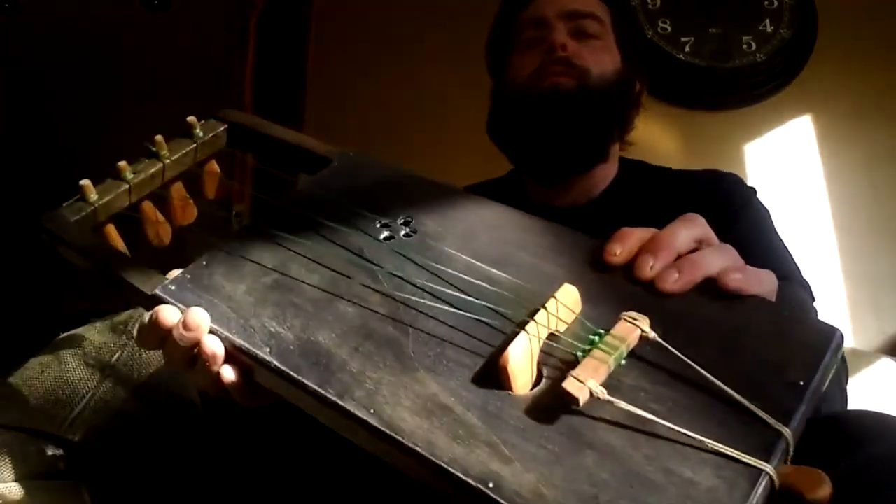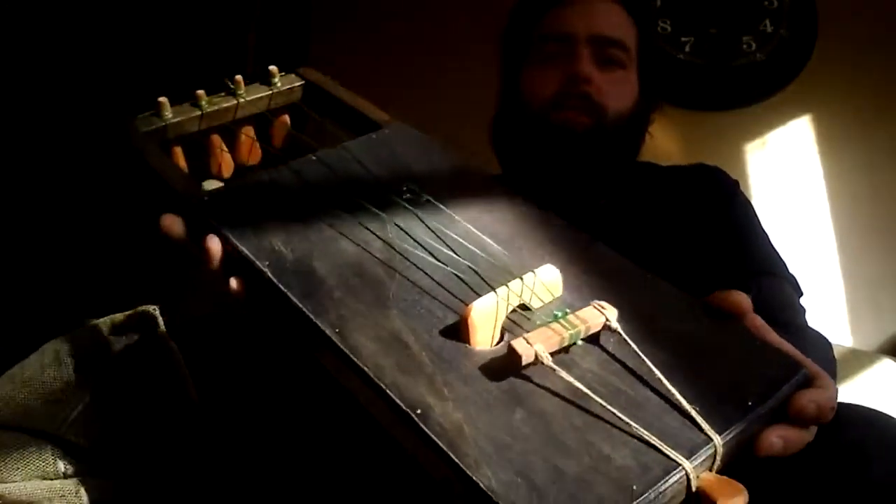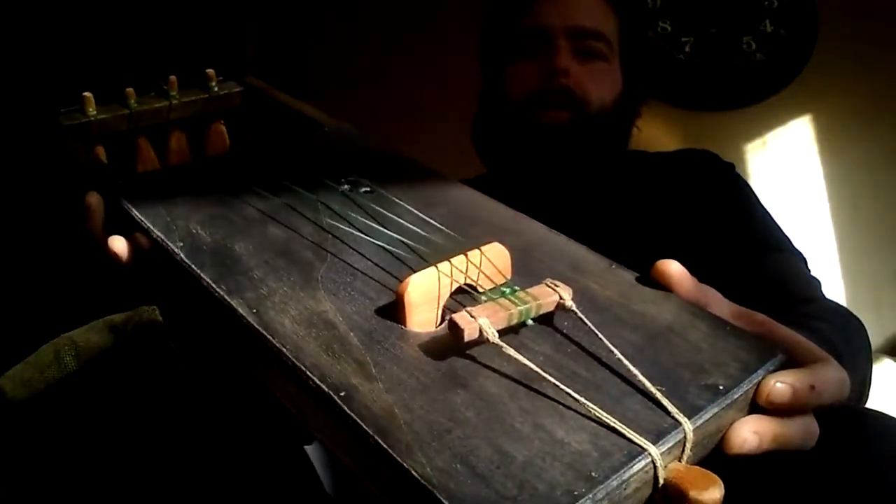Okay, so thank you. This is Charlie Biner from Silver Spoon Music, and today we are presenting the Tal Harpa in the Peg Legs series.